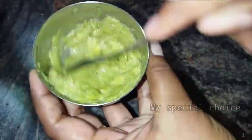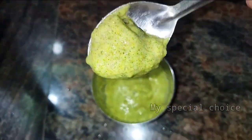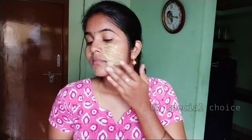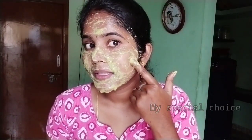Let's mix it well for about 5 minutes. Now let's apply it to the face. We need to apply a layer on the skin, then a double layer on the skin.